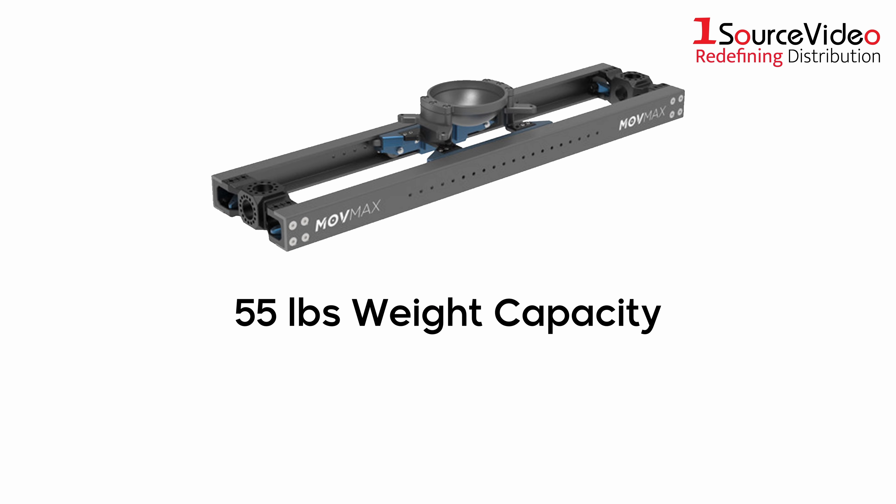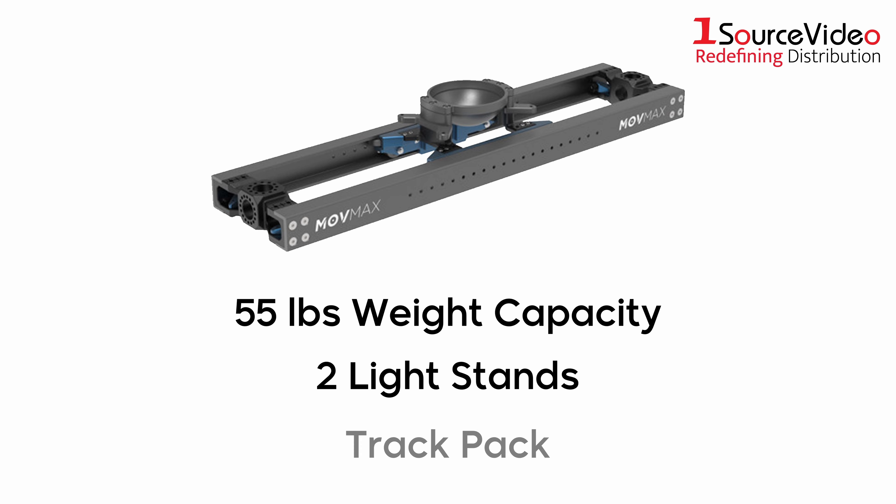With a maximum weight capacity of 55 pounds, two light stands and a track pack, you have all you need to get that perfect shot.